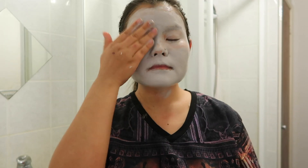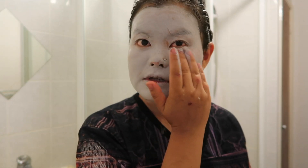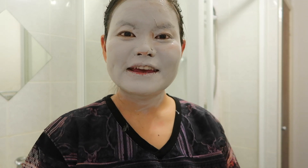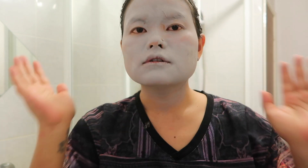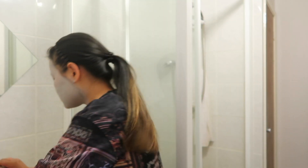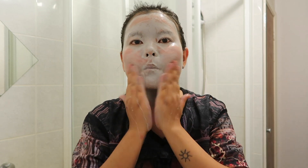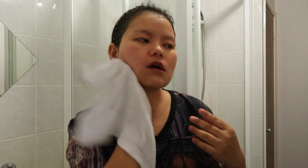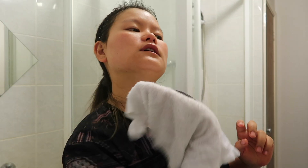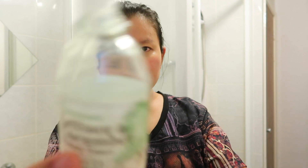There we go — this is my first time using this mask so I don't know how it's gonna do to my skin. I'll see you in about 15 to 20 minutes after the mask is completely dry. It's not fully dry but it's getting tight, so I'm going to go ahead and wash my face now.